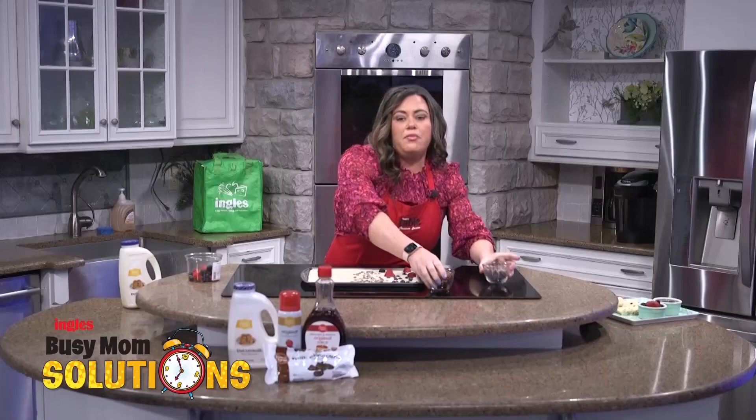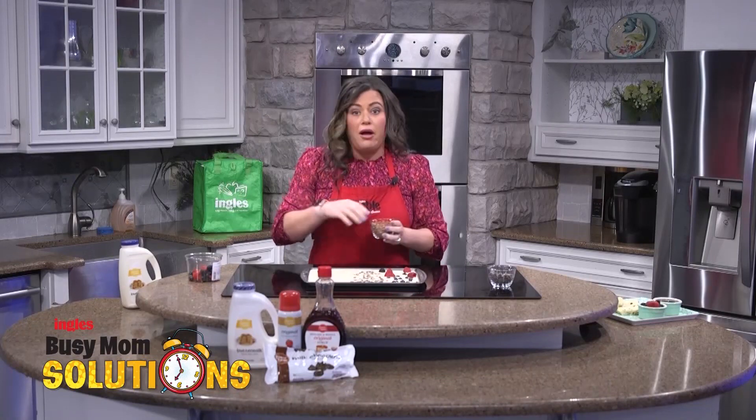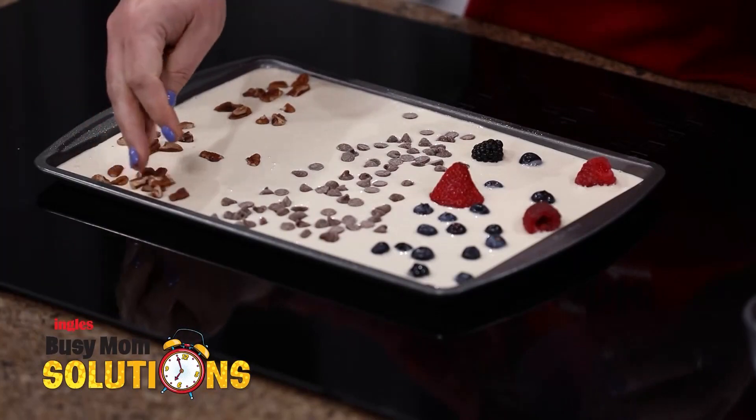And then I just picked up some pecans because my husband loves pecans, so he gets a little section here too. And I'm not picky, so I'll eat any of this. Let's put some pecans here — I just kind of like to load this down.